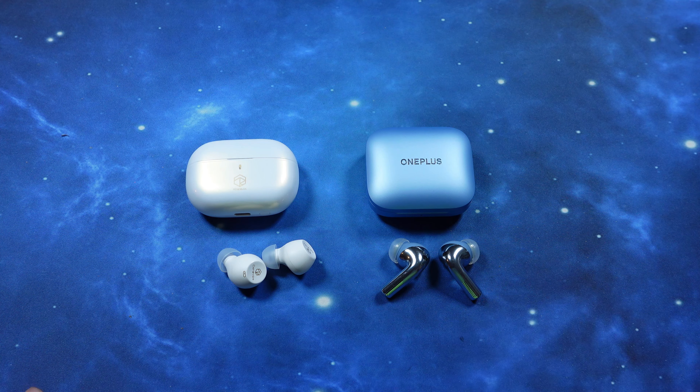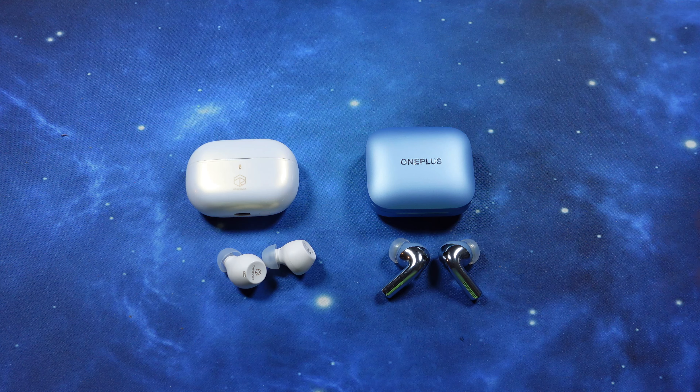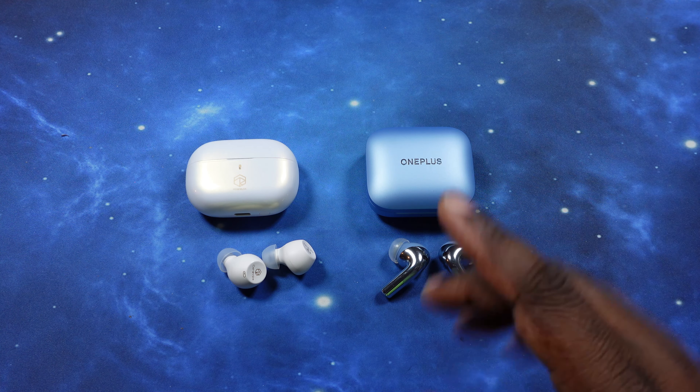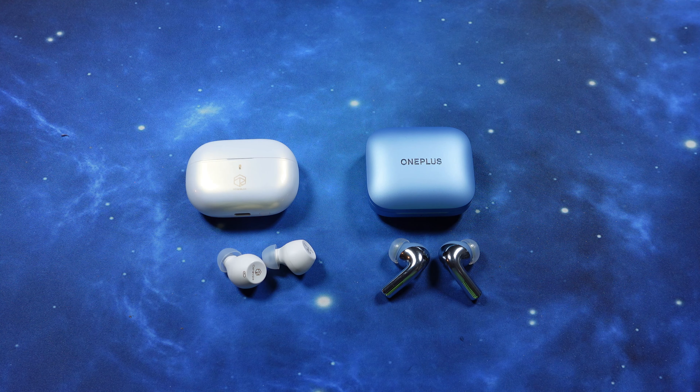My winner: the OnePlus Buds 3. This has been Episode 3 of the Gauntlet Series for the Ceramic X. If you like what you see, hit the like button. If you want to join me as I continue this gauntlet series — we've only got one left before moving on to the next one — go ahead and hit the subscribe button and then hit the notification bell so you're notified when videos like this drop. I've got some good ones coming up. I'll see you on the next one. Peace.